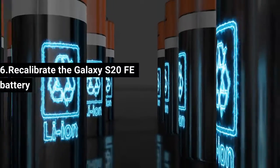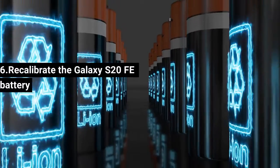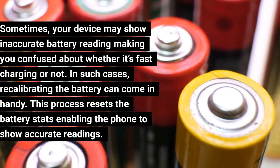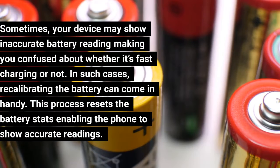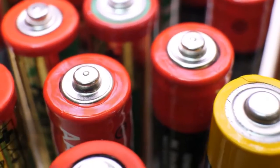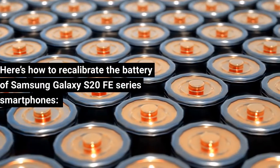Fix 6: Recalibrate the Galaxy S20 FE Battery. Sometimes your device may show inaccurate battery readings, making you confused about whether it's fast charging or not. In such cases, recalibrating the battery can come in handy. This process resets the battery stats, enabling the phone to show accurate readings. Here's how to recalibrate the battery of Samsung Galaxy S20 FE.